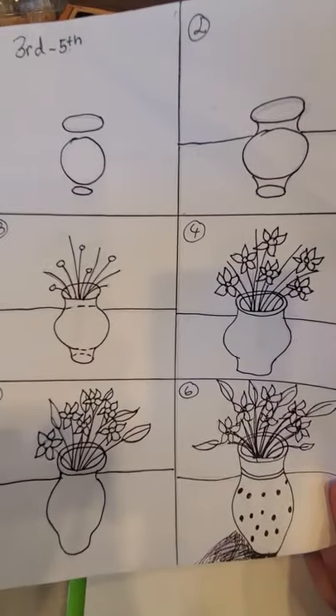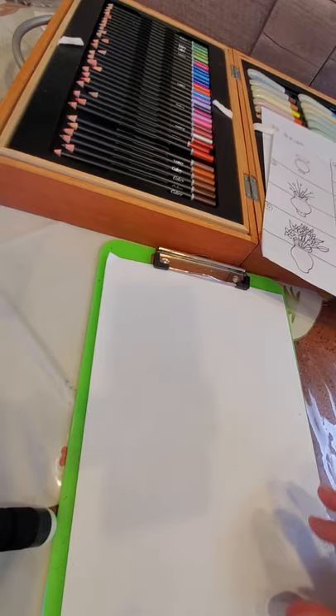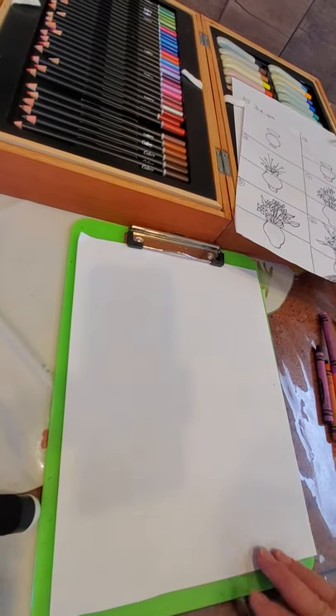Hi third through fifth grade, today we're going to do a vase of flowers. This is the picture I will be working from. Let's get started — you want to do this portrait the long way.